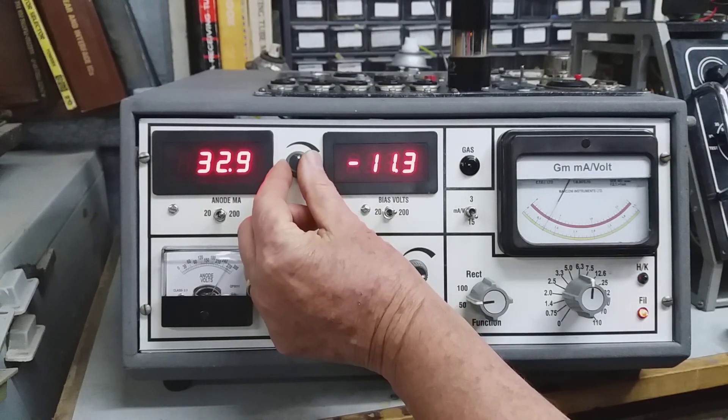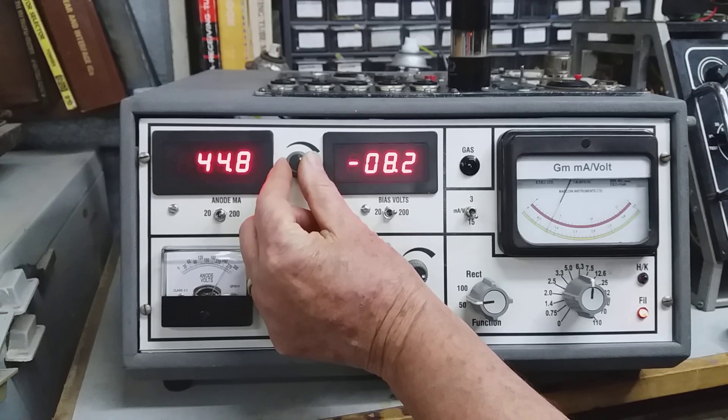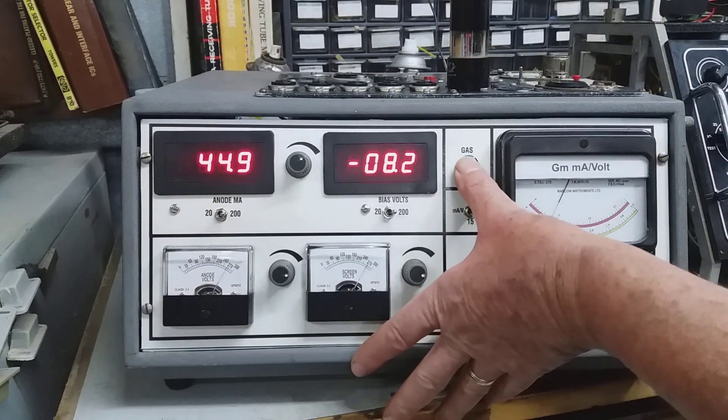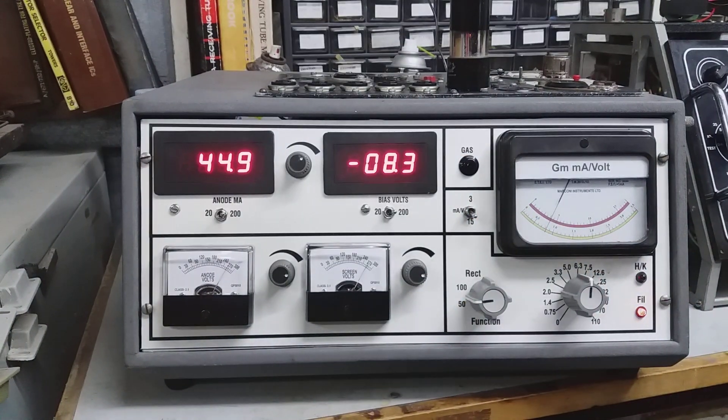If we push on until we hit 45 milliamps, we need only minus 8 volts on the bias to get there. So even though the valve is not in spec, it's still plenty serviceable — that valve would sound perfectly fine in your Fender. Testing for gas, the meter doesn't move at all, so no gas.